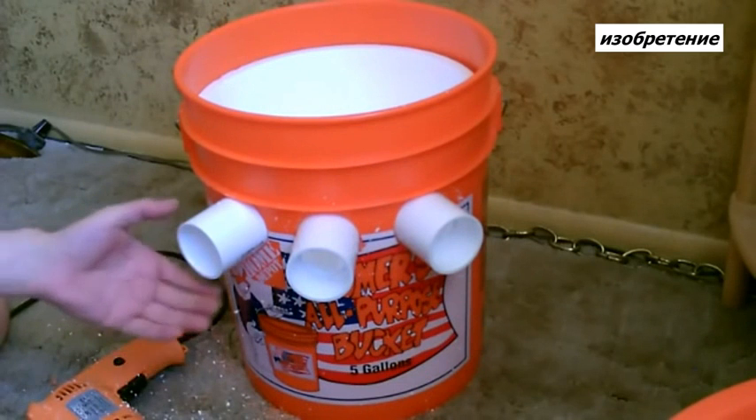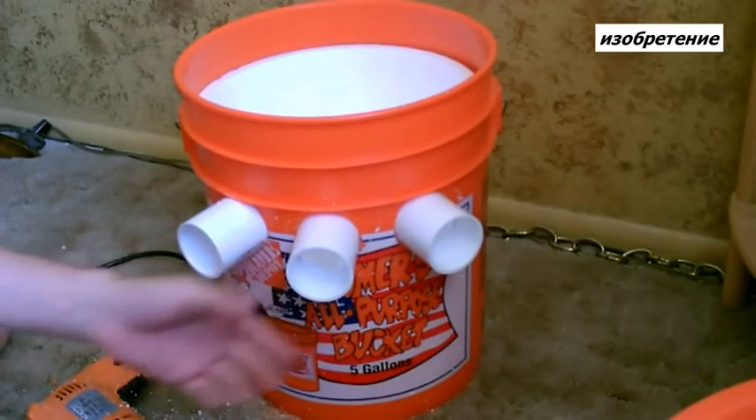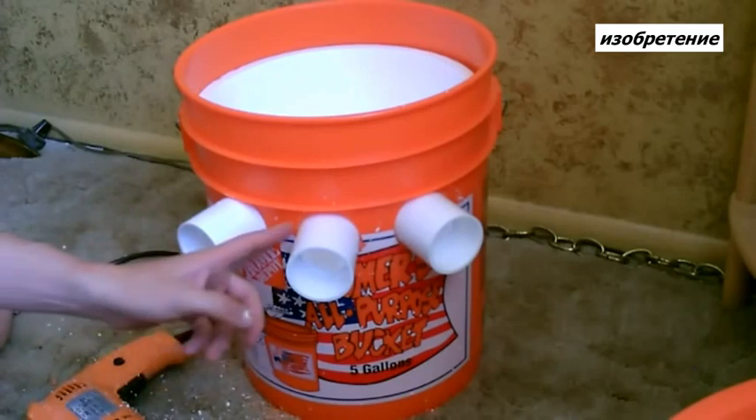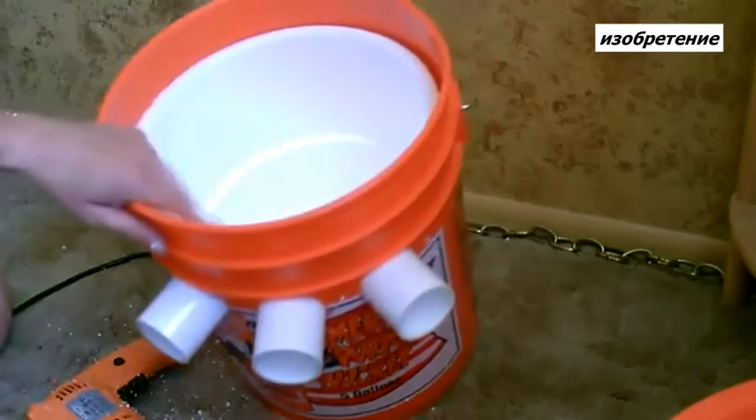One and a half inch PVC pipe — these were 73 cents a piece. Drill a two and a quarter inch hole in the bucket and a two and an eighth inch hole in the liner.